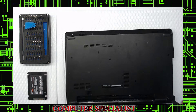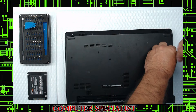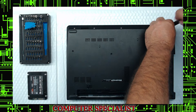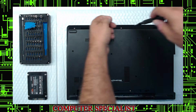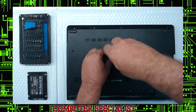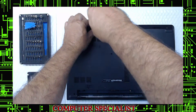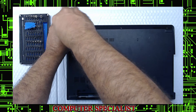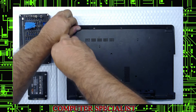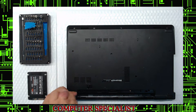Now we'll do the bottom screws. These are all the same size — one, two, three, four, five, six, seven, eight, and nine.